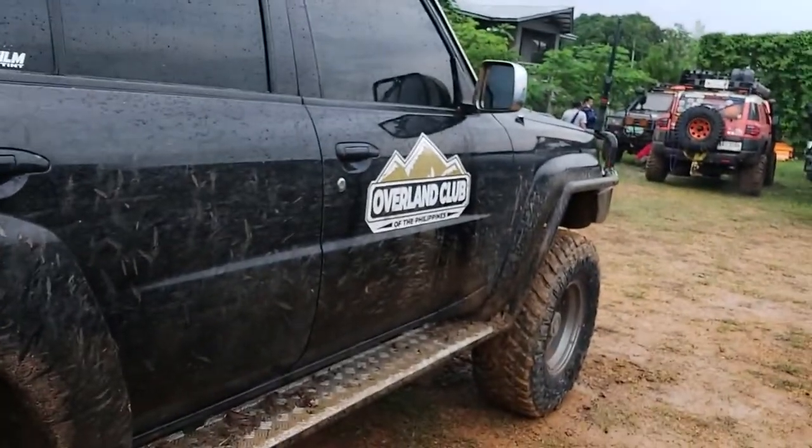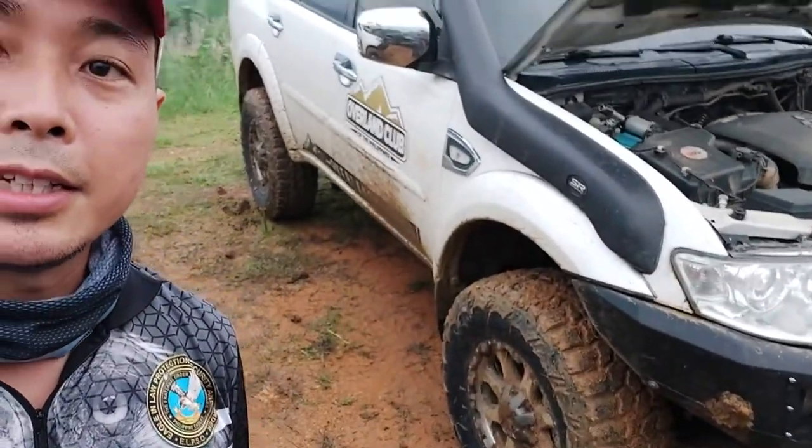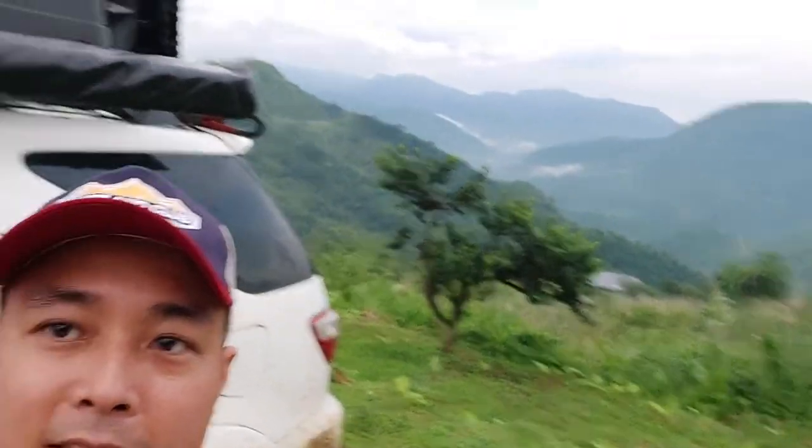Everyone else's rigs and lots of fun. Make good use of your rigs — look at that nice view, cool.